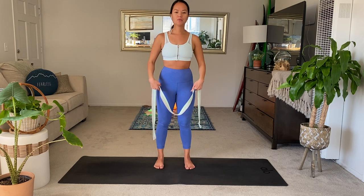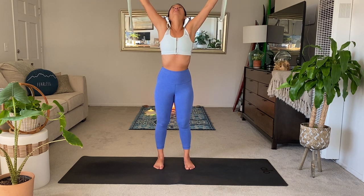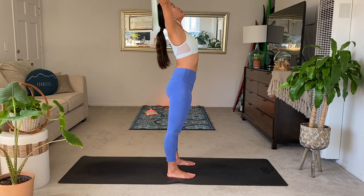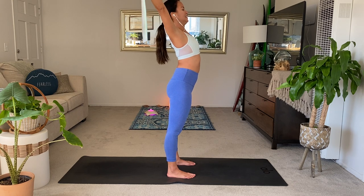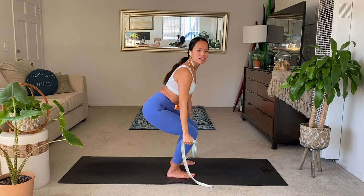Stand with your feet hips width apart, bend your knees, and then inhale, reach the strap up, straighten the knees, and then just look up and try to send the strap all the way back as you find your back bend. So, I'll show you the side view. You're really just opening up through the chest, the underarms, the back, and then exhale, sit back down into your chair. Just let the arms relax.